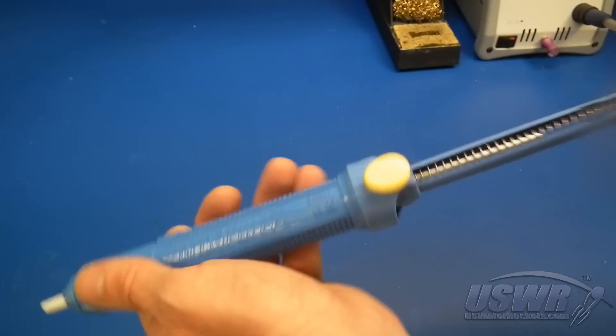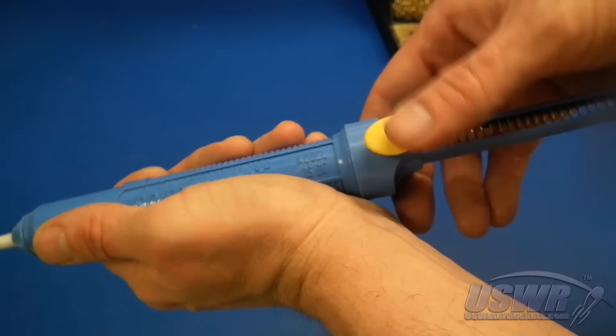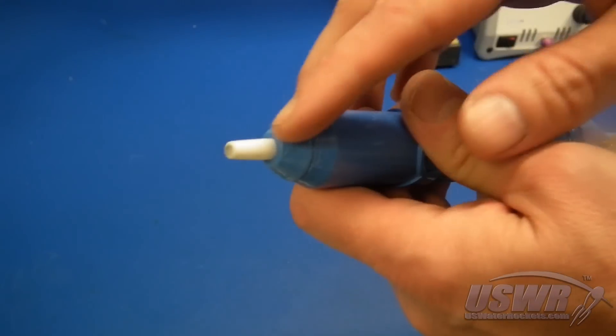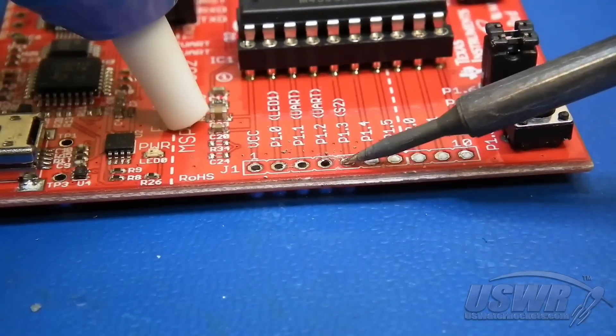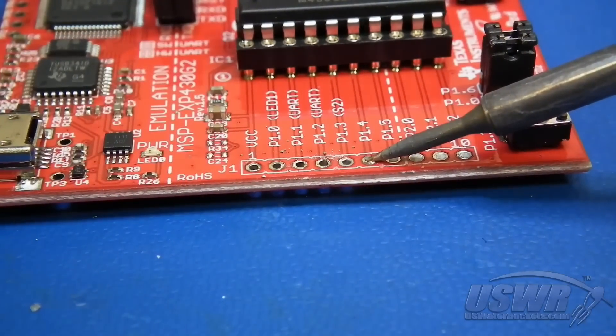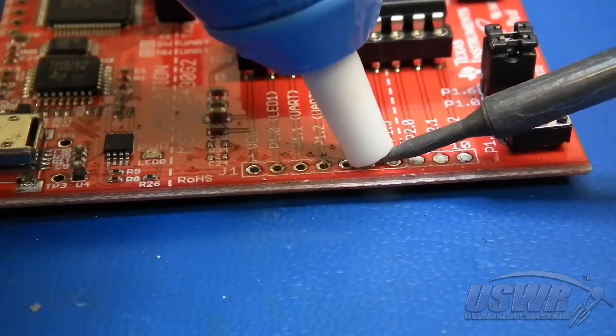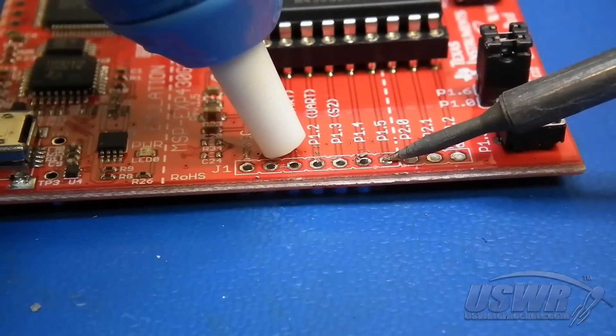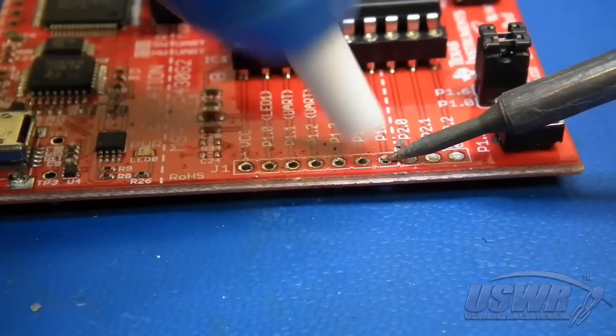Alternatively, you can use a spring-loaded solder removal pump. You simply push in the plunger and press the release, which creates a vacuum at the tip. This makes quick work of the solder. Simply heat the solder until it melts and then quickly hit it with the vacuum.